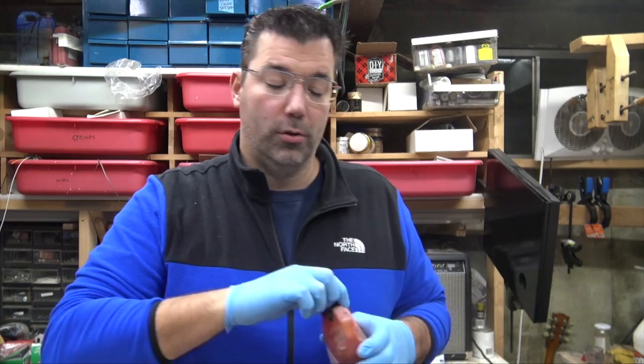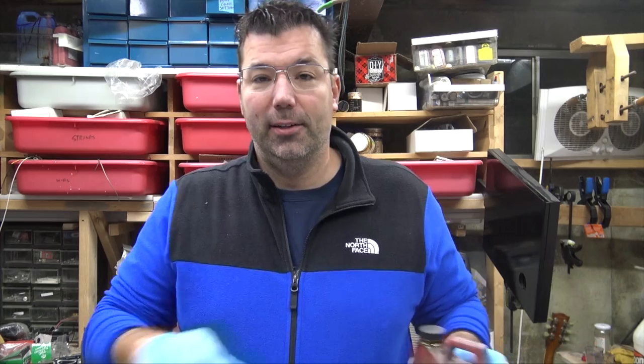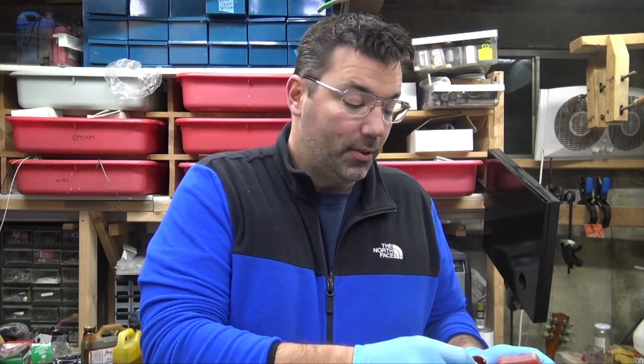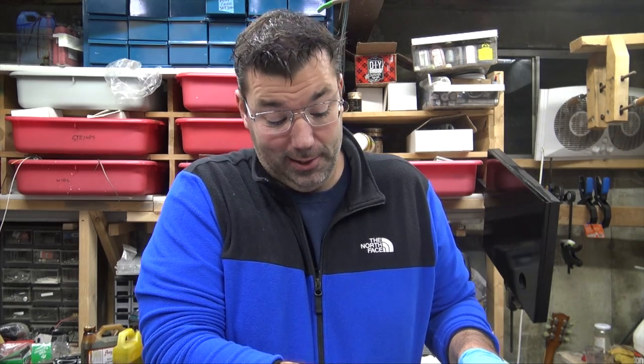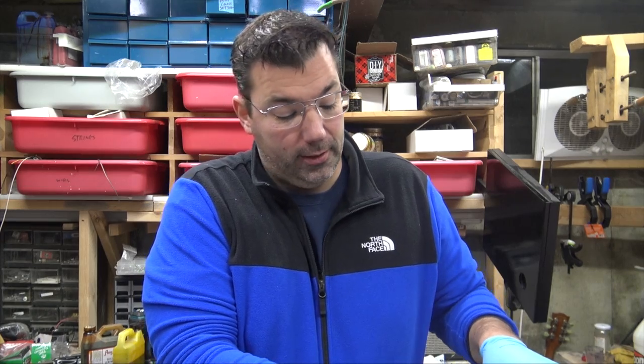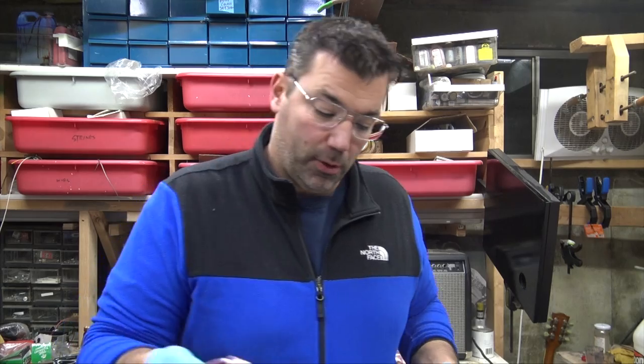We're going to add some Angelus red leather dye — we're going for that Brock Burst look. Once you put this red in, it's not coming out. Red has that trait of all the Angelus colors; there's something about this dye that just doesn't want to come out.